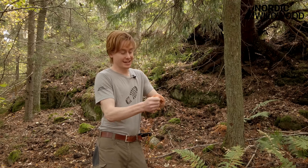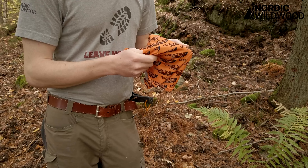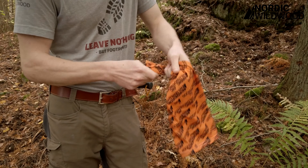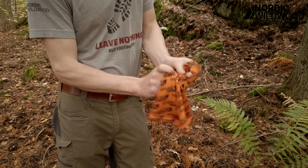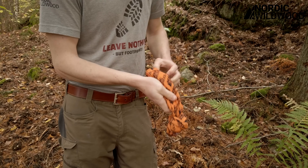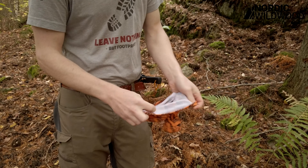Let's go mushroom hunting. We're in luck because we just found some delicious funnel chanterelles. But how am I supposed to carry them? Well, with my neck gaiter of course. You just take your neck gaiter and make a knot at the end of it, like so.